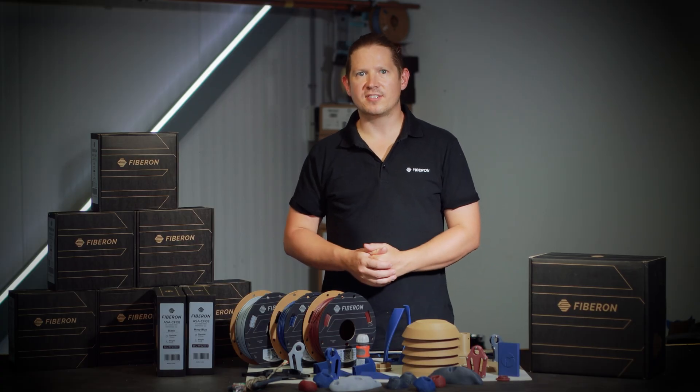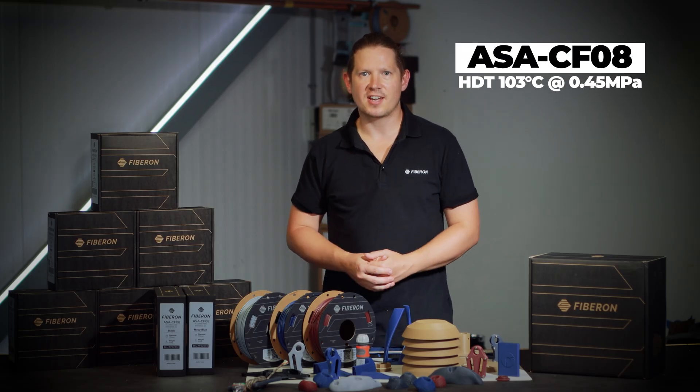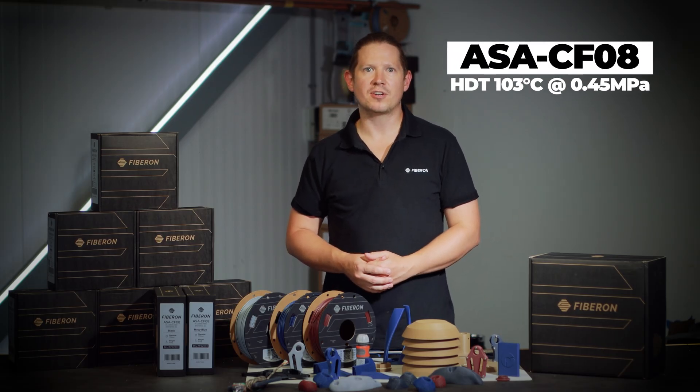So we've got a filament with excellent printability, unique surface finish, UV stability, moisture resistance, HDT over 100°C, and a competitive price.